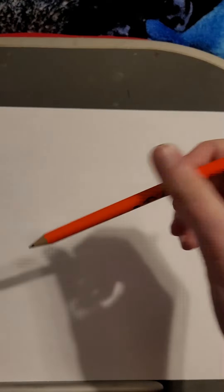Hi guys, today I'm gonna be showing you how to draw Cottonee from Pokemon. Let's get started.